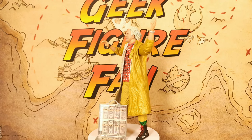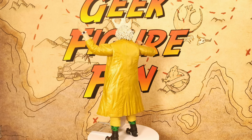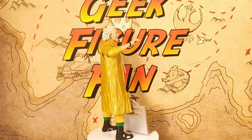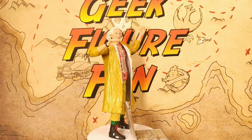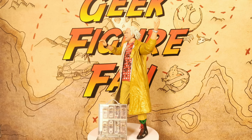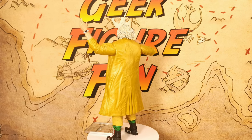Today we're back with another NECA Back to the Future figure, and this one is Doc Brown from Back to the Future 2. It's kind of one of the most iconic looks for Doc Brown in the entire franchise, and for me this is one of the best figures from the entire NECA range. There are so many positives with this figure that if you're looking to start getting into this range, you really couldn't go wrong starting with this figure.